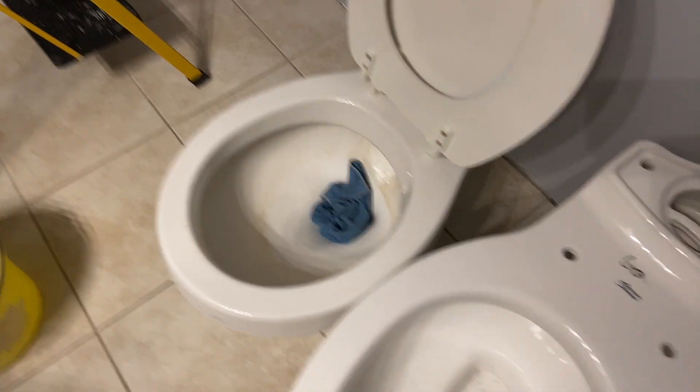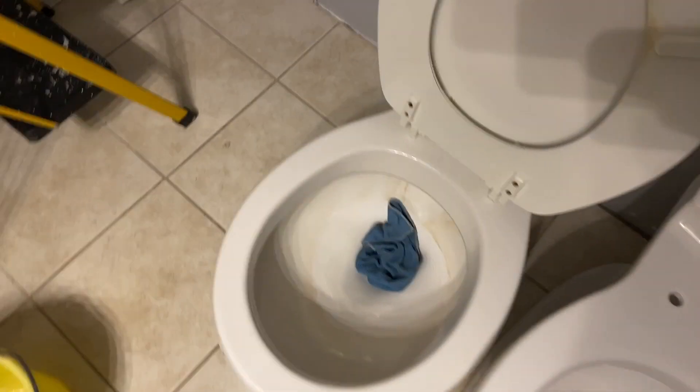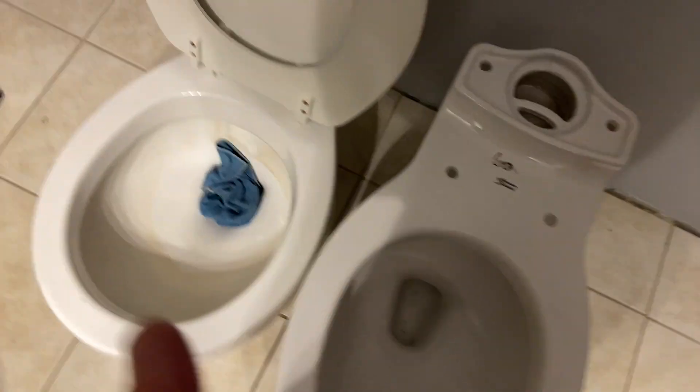That's why the wet rag is in there. Next, our process will be to take the little nuts off down there. We've got these little plastic caps down here and they should just pop right off. Then we're going to be taking the nut off — it looks like a plastic version — and get ready to put this toilet in its place.